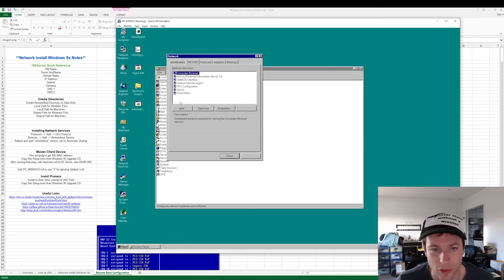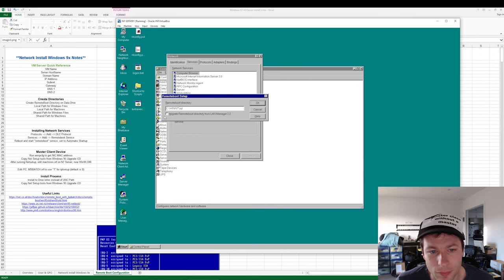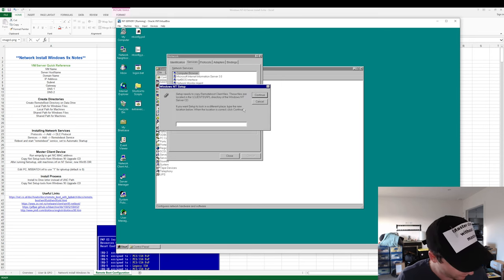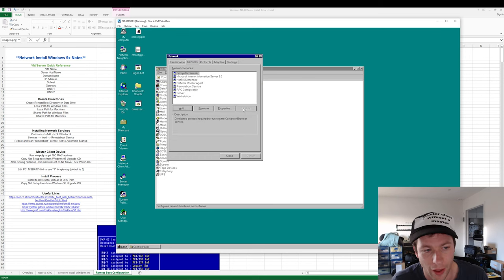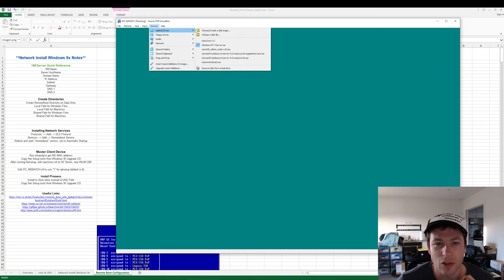We need to go to services and add the Microsoft Remote Boot service. I'm going to make a directory and put that on the D drive. It needs the disk again, and you need to point it to E:\Clients\RPL. These services are the more structured way of having remote boot if you're hooking into Novell networking, but we're not doing that — we're going simple. It's going to want to reboot, so we'll do that, and we need to unmount the disk so it doesn't boot into setup.